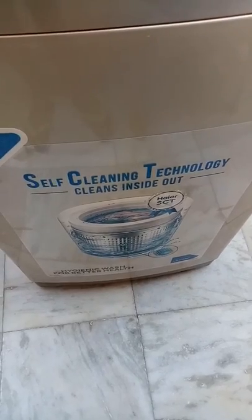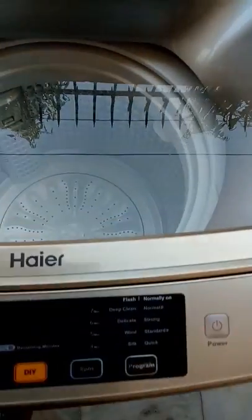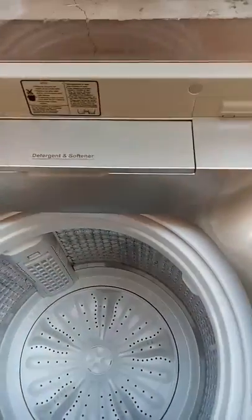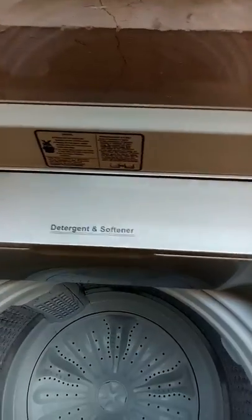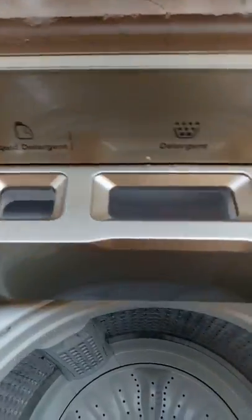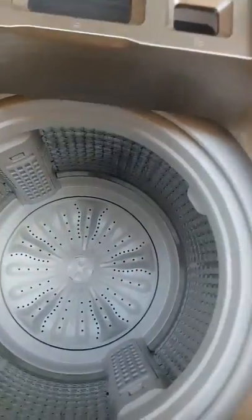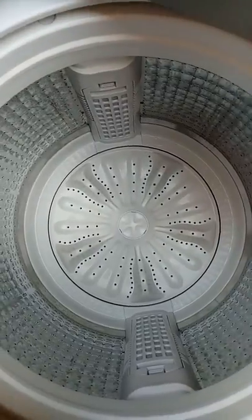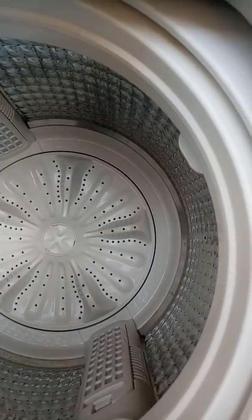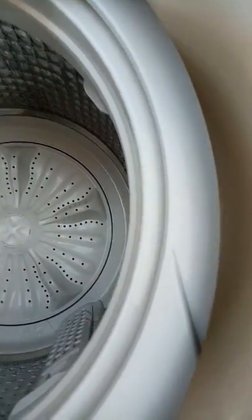It has self-cleaning technology so nobody needs to bother about cleaning the machine inside. It's an 8.2 kilogram tub. Here is the detergent and softener section — there are three sections: one is for liquid detergent, one for detergent, and one for softener. In the tub there are two filters which are fitted very nicely and remove all the dust from the clothes.